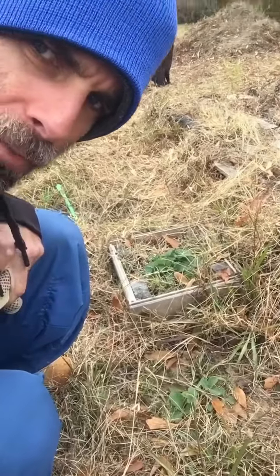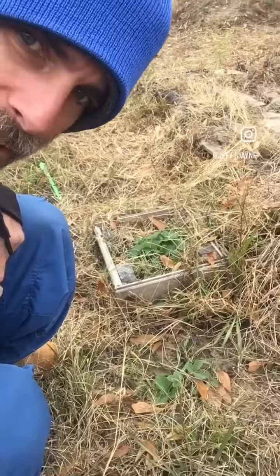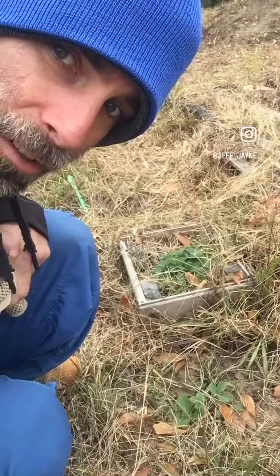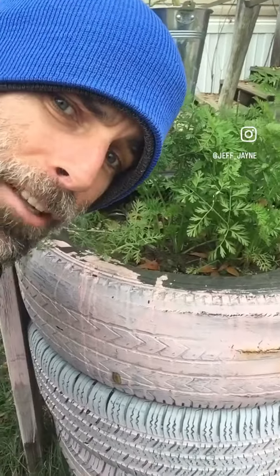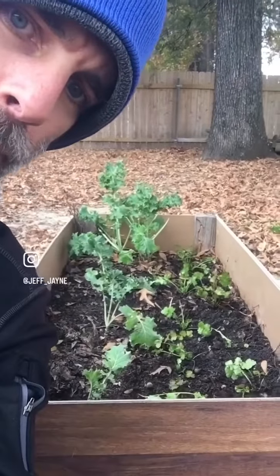I'm going to try to take these strawberries and a few others and put them in beds, give them a better chance than this hard ground where they're just not doing very good. I'm also going to try to thin out these carrots a little bit — they're clustered in here really tight. Give them some room. This is a little better. Let's see if I can grow some food now.